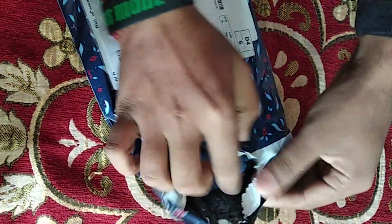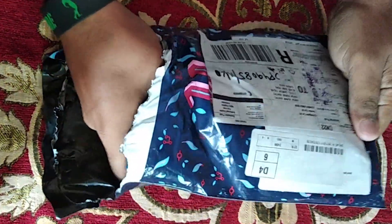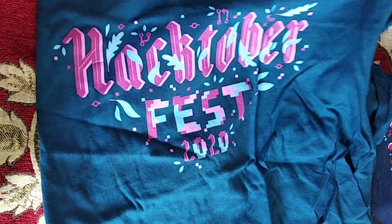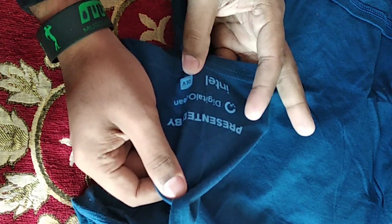You can see the packing is of good quality. So when we are unpacking this we have a t-shirt from Hacktoberfest. It has Hacktoberfest 2020 written on it. And I guess it is from the same company from which we receive our BSC's lead swag. Apart from that the sponsors of the Hacktoberfest names are written here — presented by DigitalOcean, Intel and Dev.